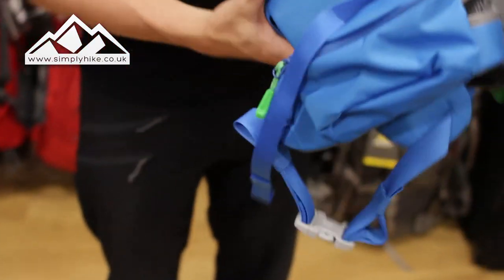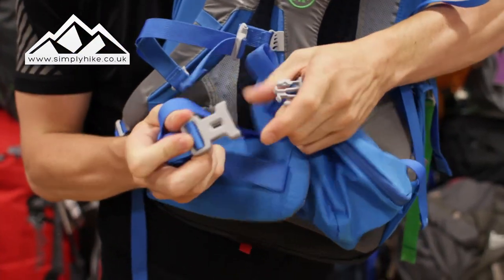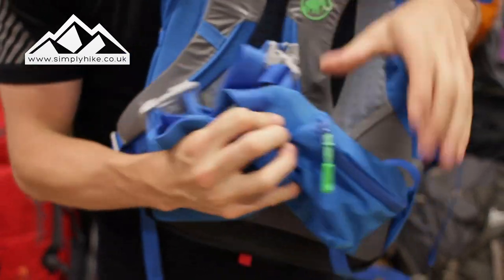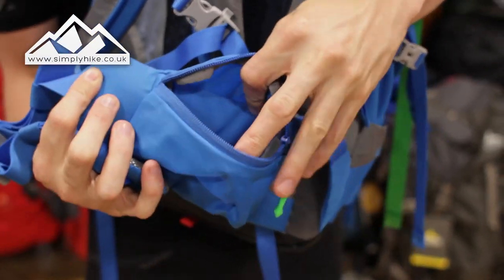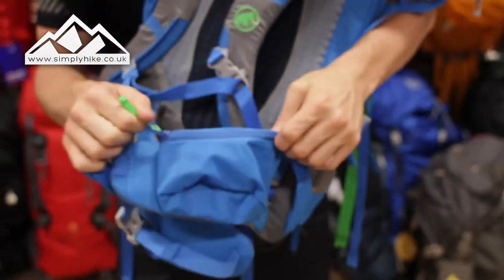The hip strap has a nice buckle system that's easy to undo and clip up, with adjusters on the side. There's also a nice wide side pocket — great for a mobile phone, GPS, or if you've got some Kendal Mint Cake or anything you want to keep handy to nibble on as you walk.